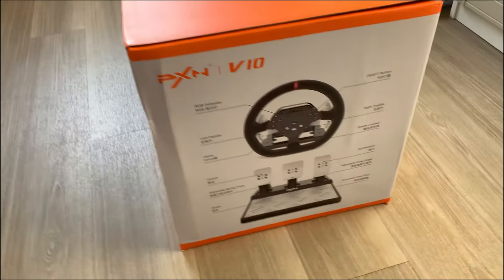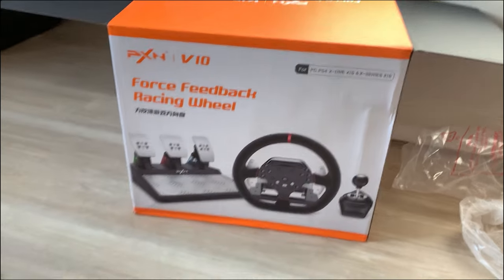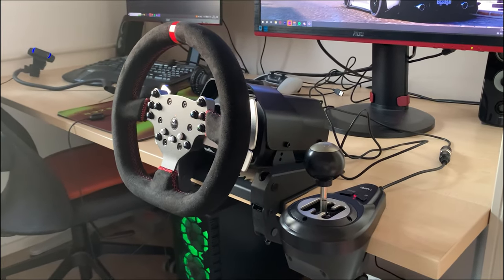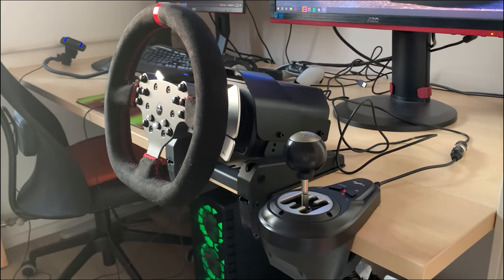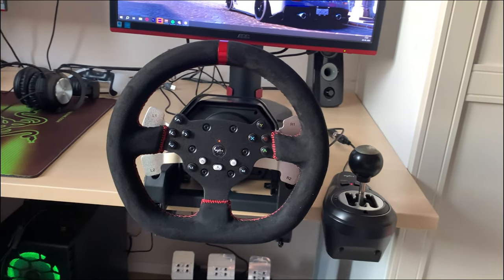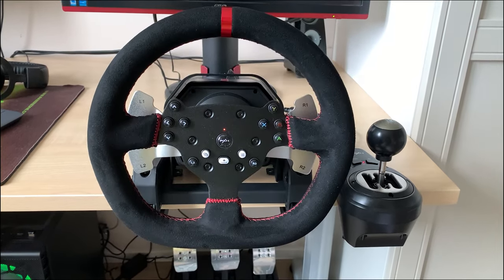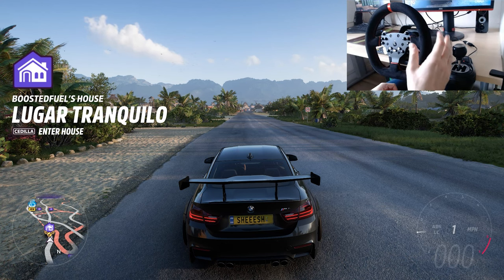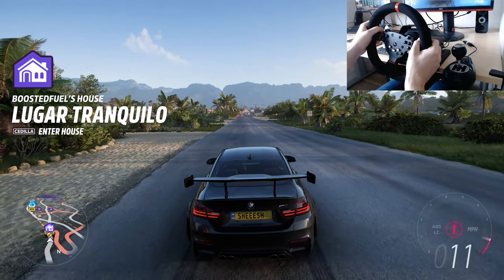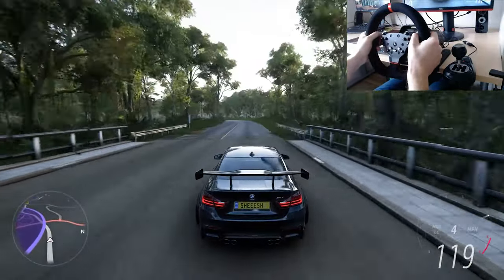This right here, ladies and gentlemen, is a PXN V10 force feedback racing wheel. The people over at PXN were kind enough to send me one to test out. In today's video I will share my honest opinion about the PXN V10 and tell you everything you need to know to decide if this wheel is the one you're looking for. There's no better way to test it out than on some Forza Horizon, so let's jump straight into the action.